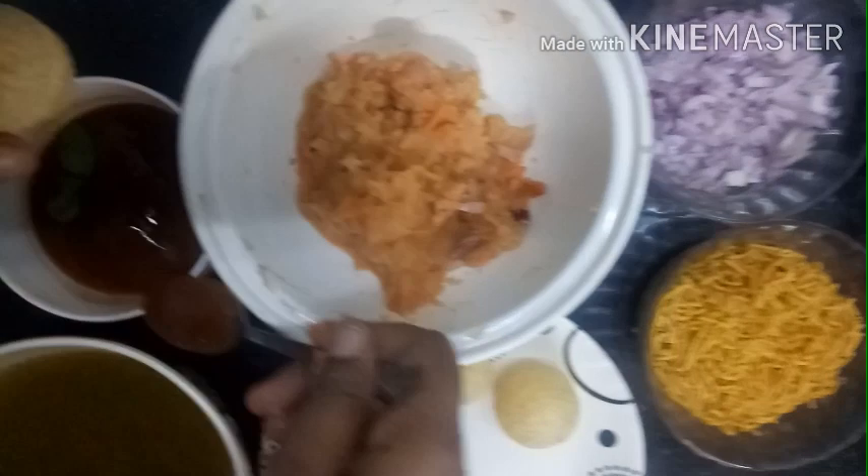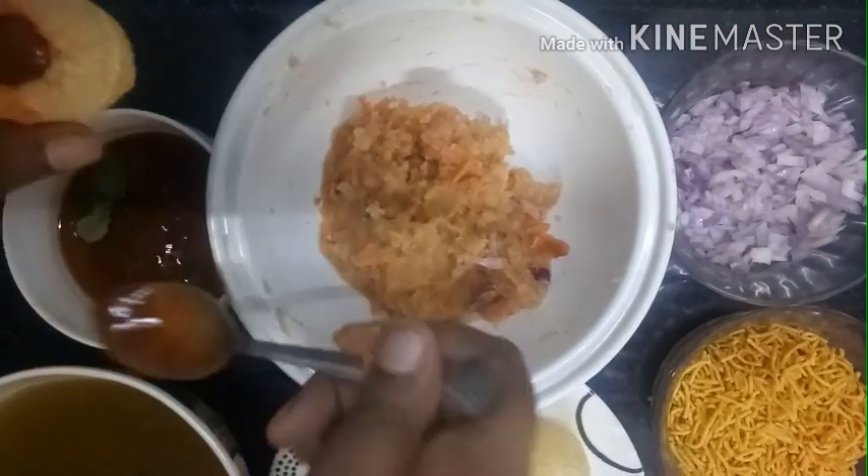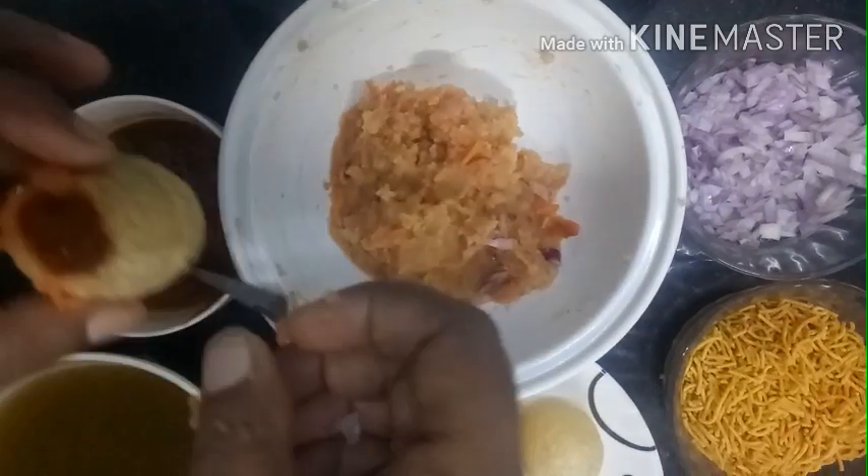Let's add sweet chutney. This gives it a sweet and savory taste.